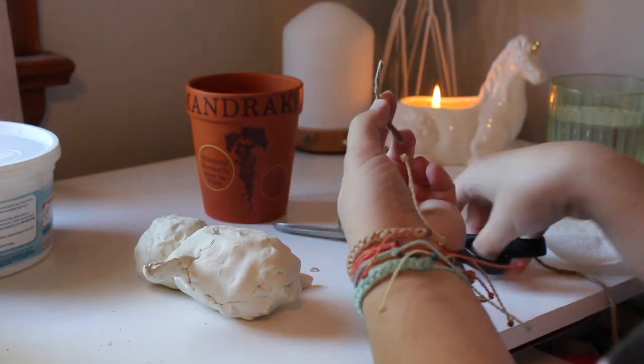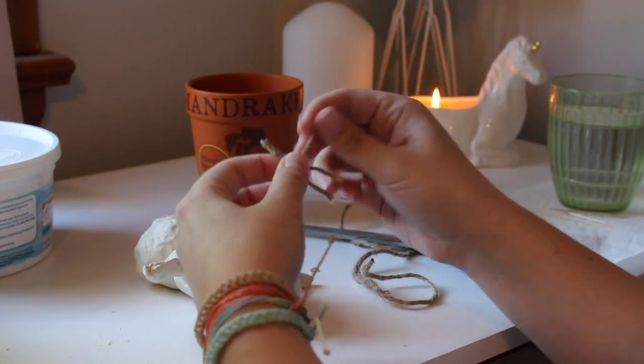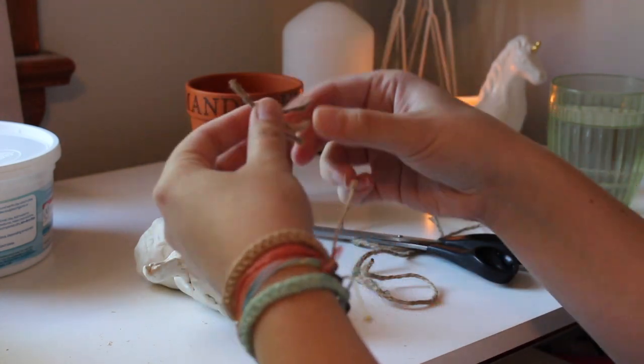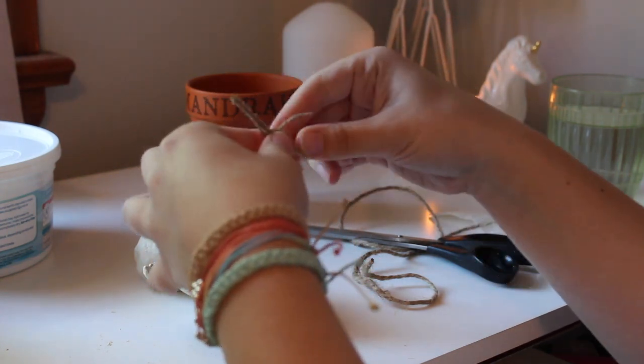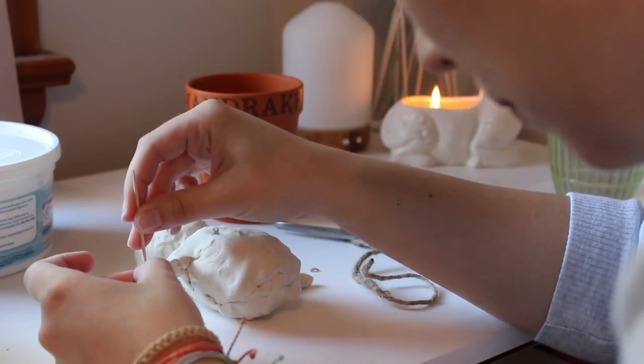Taking my hemp string, I'm going to cut a little piece and fray one side so I get a root-like texture — basically just pulling them apart and twisting the ends. Once I finish doing that to two pieces, I'm going to add them to the ends of the arms to give root-like hands, so it looks more like a plant.